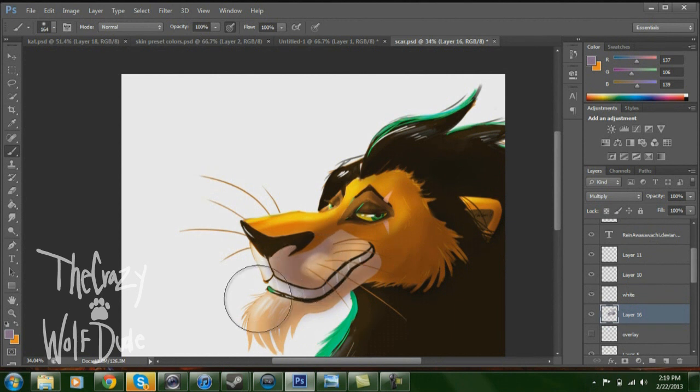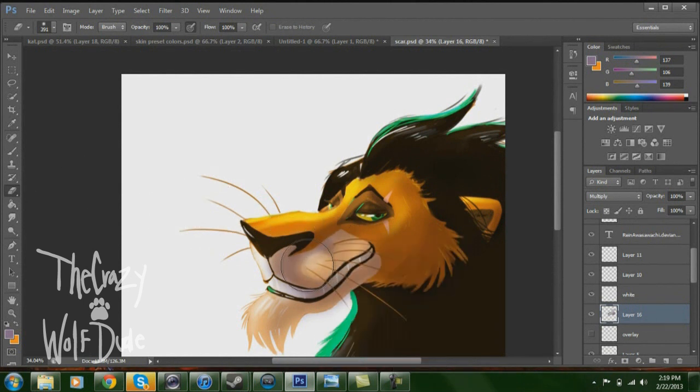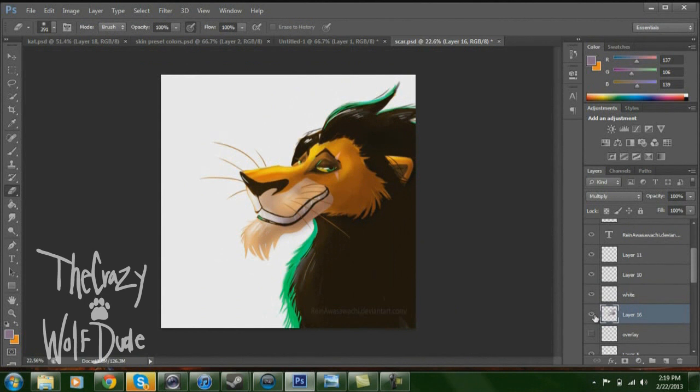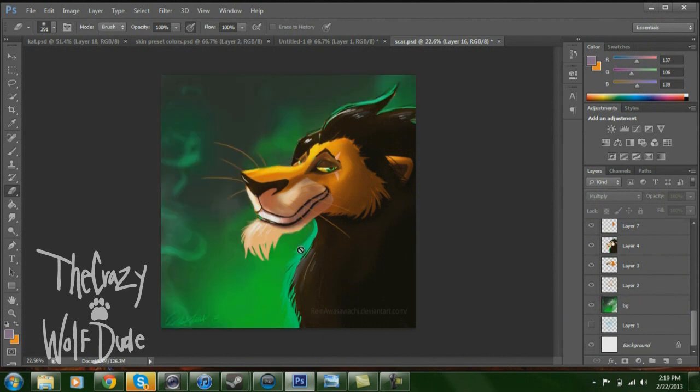If you want to erase and maintain that softness, go to the eraser, set it to zero hardness, and do the same as you would normally. The eraser also has a pressure button so it doesn't go all the way up — you can ease it out with pressure. You just keep shading and shading until you get something like this, then do your background, and you have a Scar. That is how I shade and blend color. I'll always be doing videos suggested in comments, on my DeviantArt or YouTube comments below.